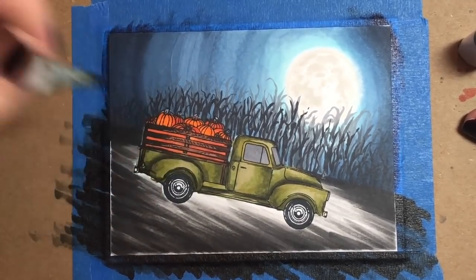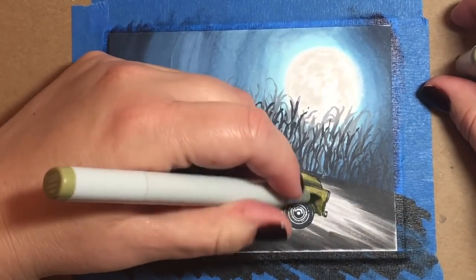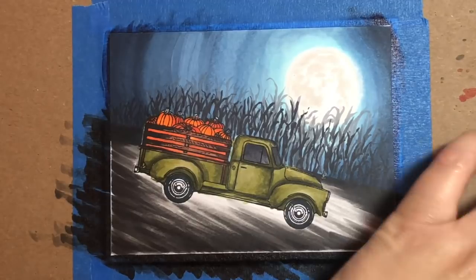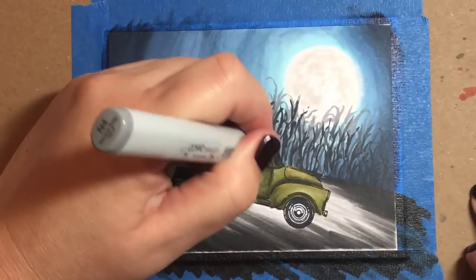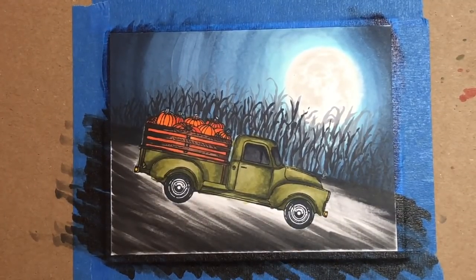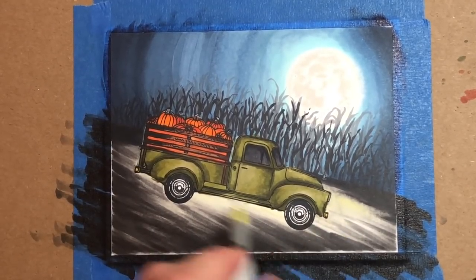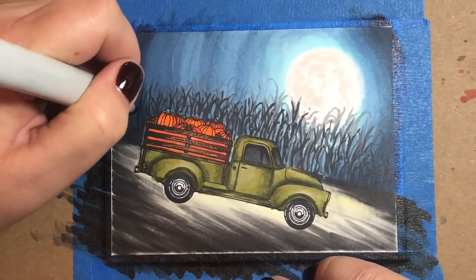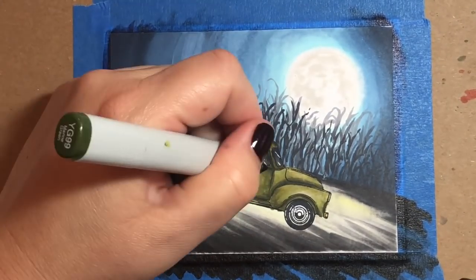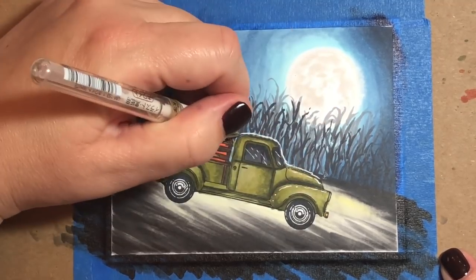I'm going over my shading now with a YR99, focusing on those joints again — in between the door, in between the hood and the wheel — and using a neutral gray marker on the windows. I used N4, N6, and N8 with the darker colors focused on the upper portion of the window. I'm adding the little lights with any yellowish-orange marker, and instead of relying on the white background, I'm going over those white parts with a Y0000 marker and then again with Y000, just to see if it makes the glow look more eerie than leaving those sections white.